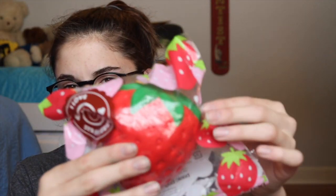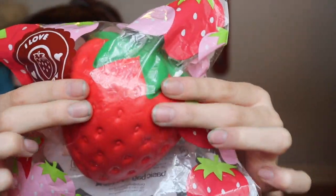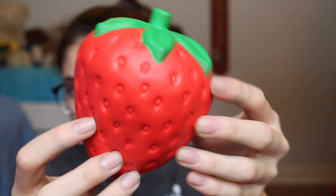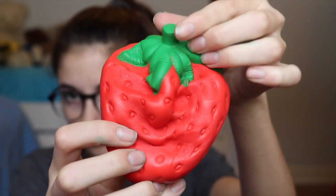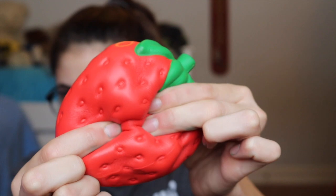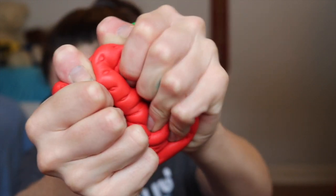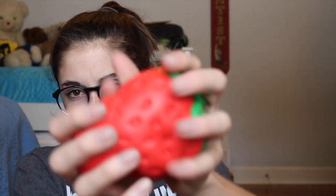Let's get on with the video! The first squishy that I have is this iBloom strawberry. I think that every squishy YouTuber should either have an iBloom strawberry or an iBloom peach. This smells so good and it's like really airy when you squish it fast.